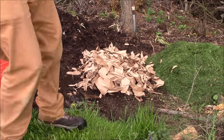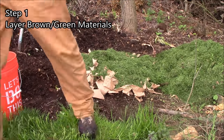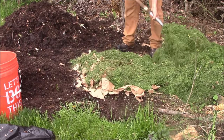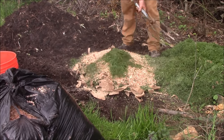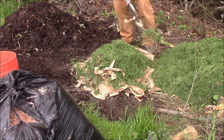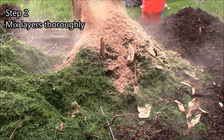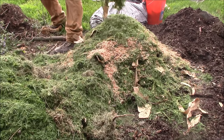To build a pile, you start with layers — browns, then greens, then browns, then greens, and keep doing it. That's just the easiest way to get it going. But as I mix, you'll notice I'm stirring it up as I go — I don't leave it as layers. This stuff wasn't meant to be separated; it's meant to be mixed. So mix them thoroughly as you're doing this. A bunch of brown material segregated from the green material isn't going to do anything.